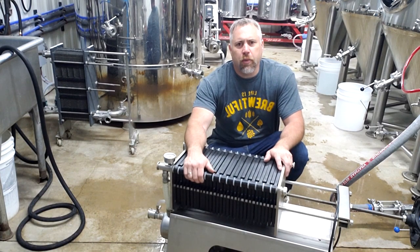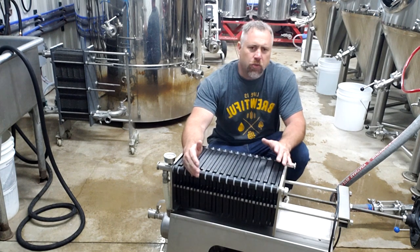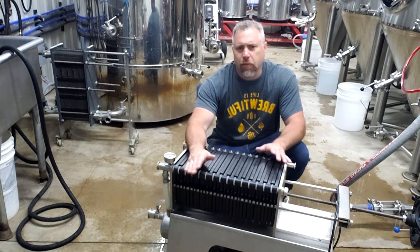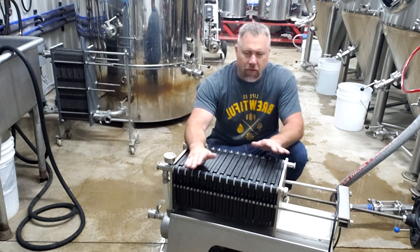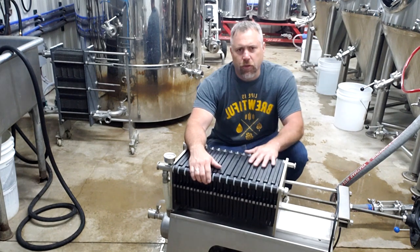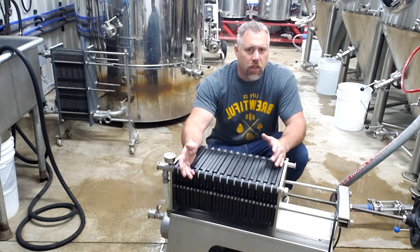Brad here with Twisted Elf Brewery. Today we're going to talk about the 20 by 20 plate filter system. We bought this one from GW Kent. There are a few different manufacturers out there — they're all basically the same. Some might have a few little different tweaks, but the principle of filtering, whether using this or even a 40 by 40 for that matter, is really about the same.